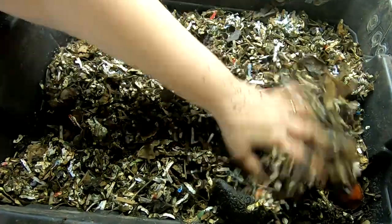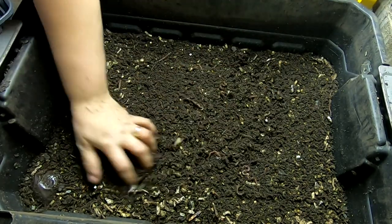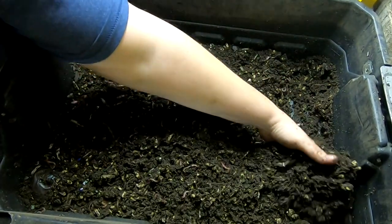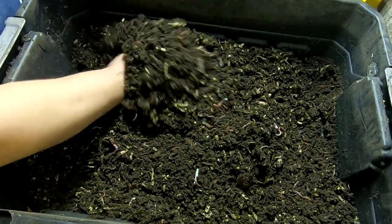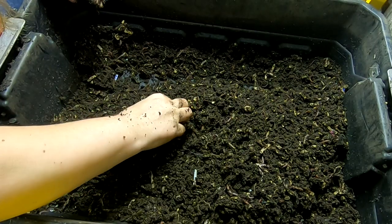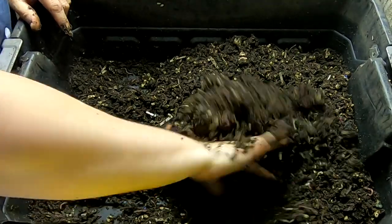Let me take this off and we'll look at the next level down. Oh, that is beautiful — look at those castings, just beautiful, perfect moisture. I see bedding but I haven't really seen any food; there was just that one little piece of apple. Also a tip: cut the windows out of your junk mail before putting it in the worm bin. Overall that looks pretty good.